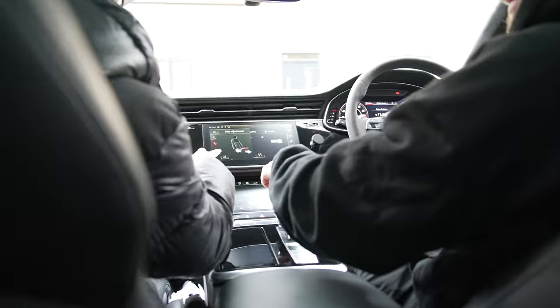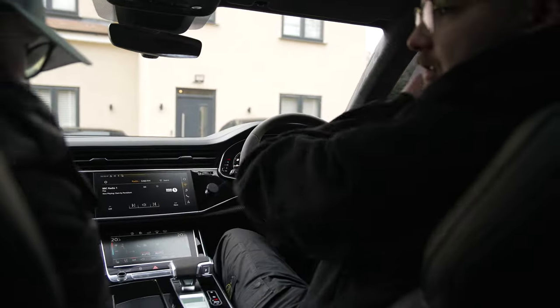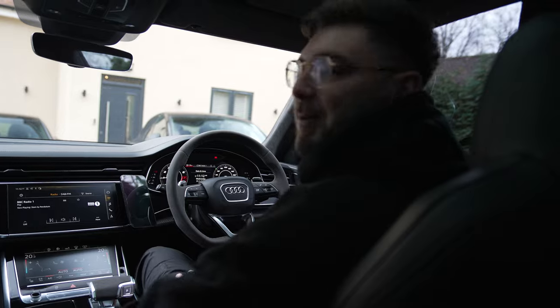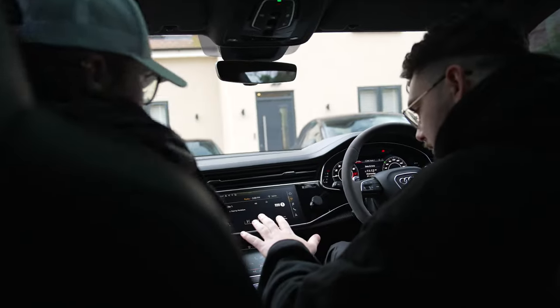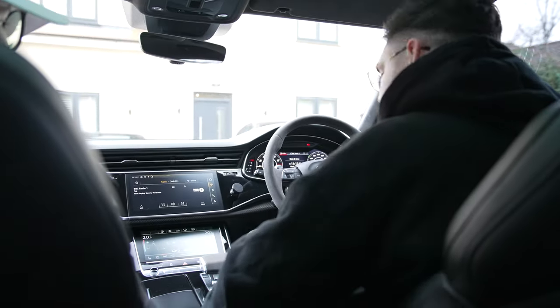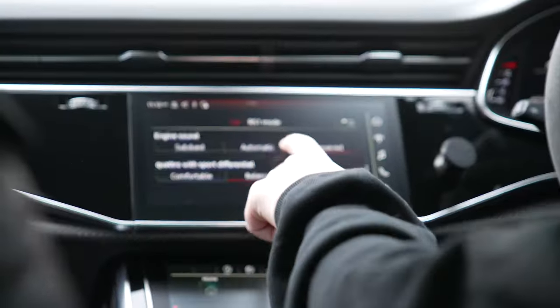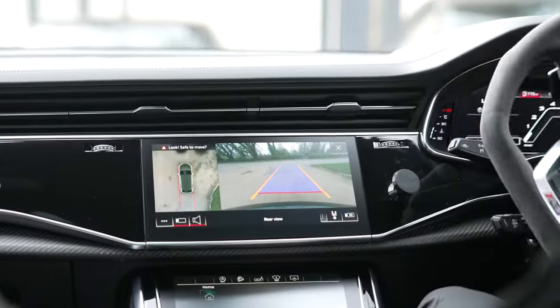I like the matte screen - the matte screen is really nice. Oh, we can have settings as well, one and two. Have you got enough room in the back? Yeah, plenty of room. I need to set up RS mode - that is the most important thing. Dynamic. Engine sound: Pronounced. Quattro Sport Differential: Dynamic. Yeah, that's better. That was upsetting me a little bit.